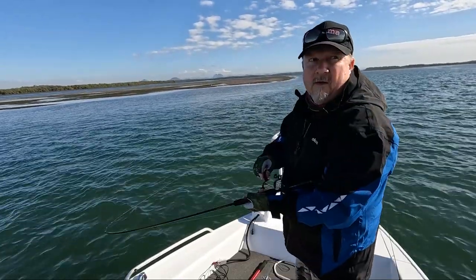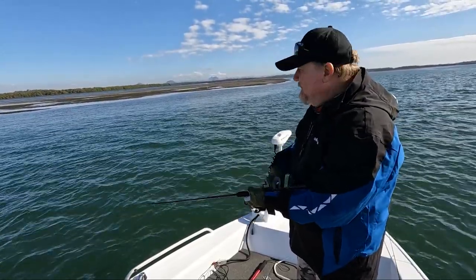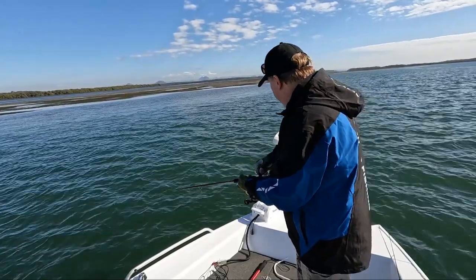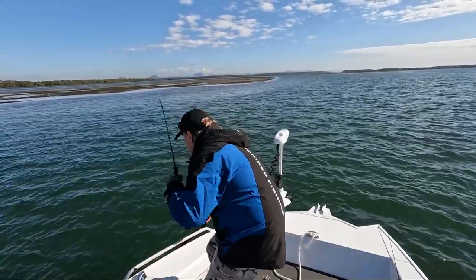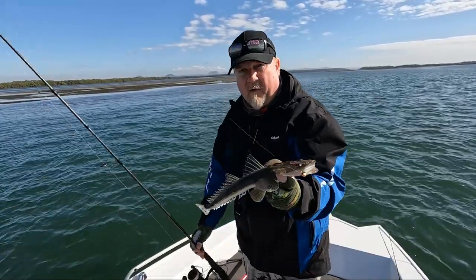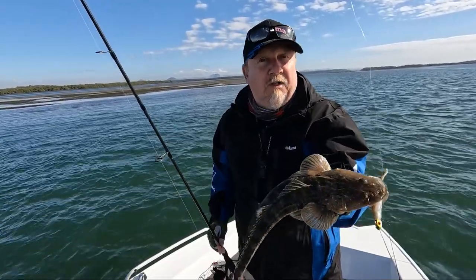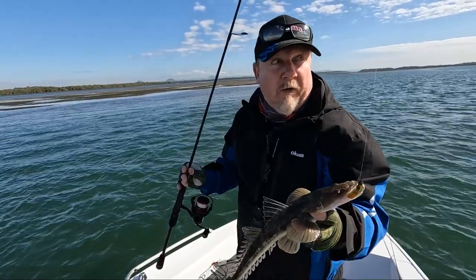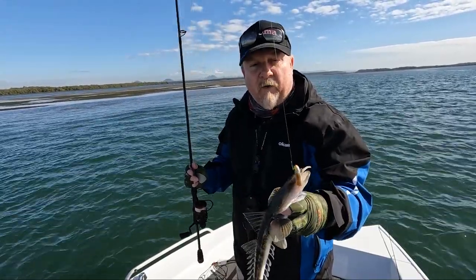We threw a couple of casts without a fish on the smaller 3.75-inch Streaks, went for the heavier head and the four-inch Center Jerk Shads, bounced it through there and picked up another fish. Not necessarily a bigger fish on that four-inch bait, but just showing them a different presentation to stir up the bite again. That guy would be probably just legal.